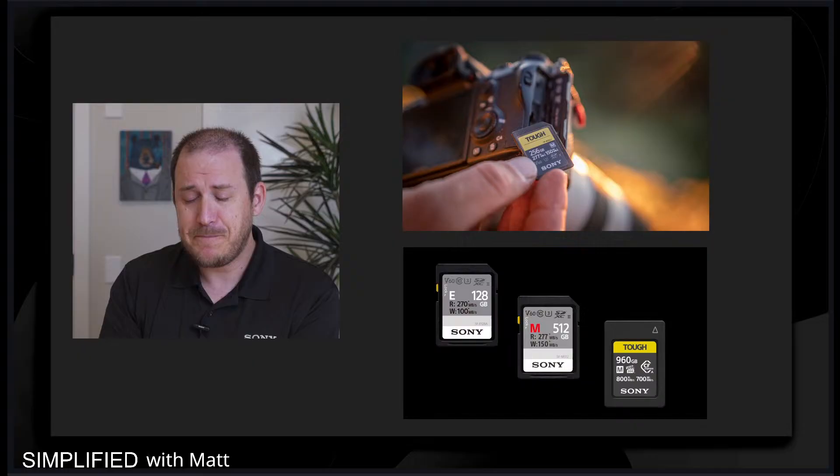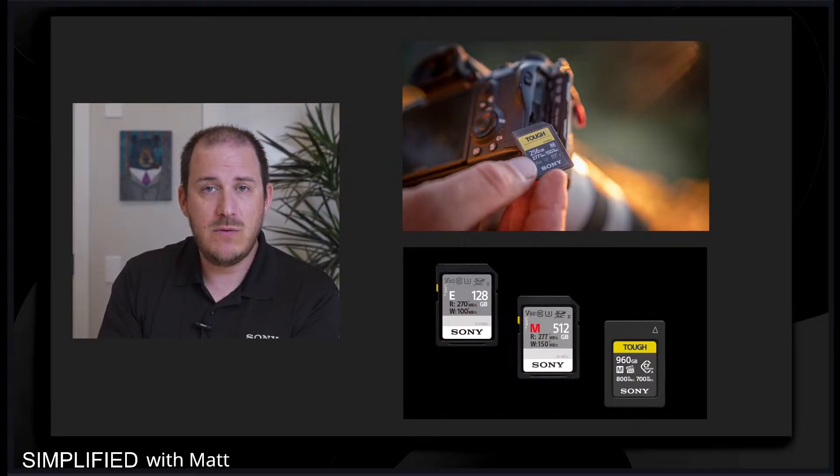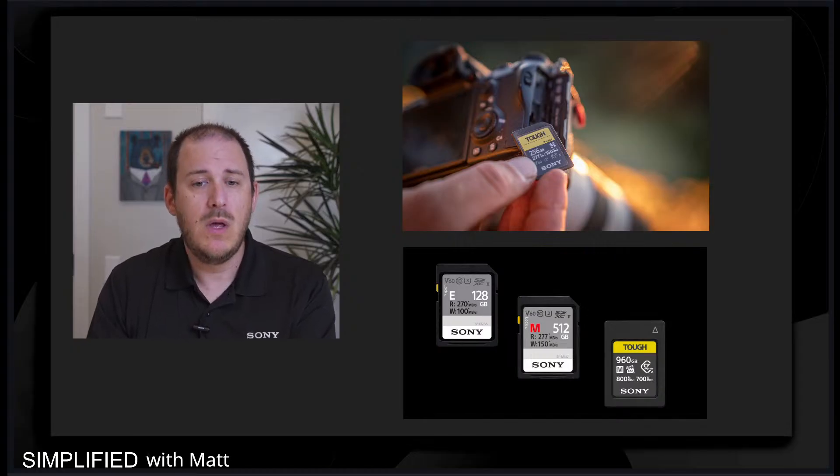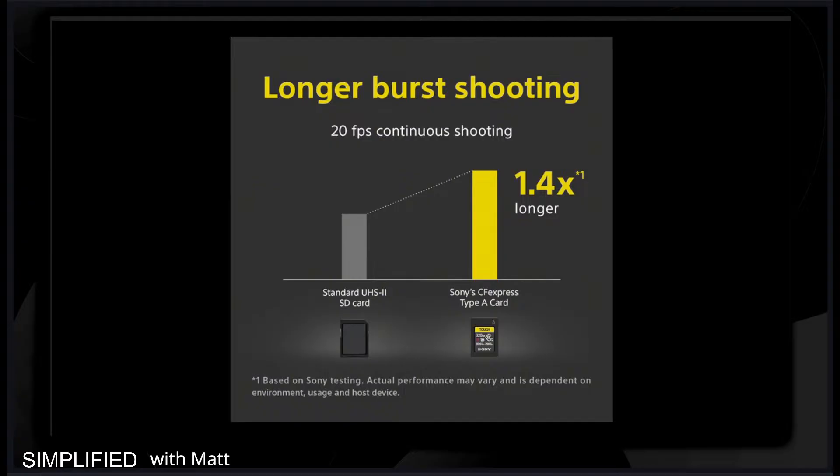Then we have the Tough series or G series, which gives you high-level read and write speed. But let's focus on CF Express and burst shooting. With CF Express, you have up to 1.4 times longer burst shooting versus a standard memory card. That's huge for nature, sports, or sideline shooting — the difference between getting the perfect catch or missing the ball, or capturing a great white shark fully out of the ocean versus only halfway. The extended burst shooting of the CF Express Type A can really be beneficial.